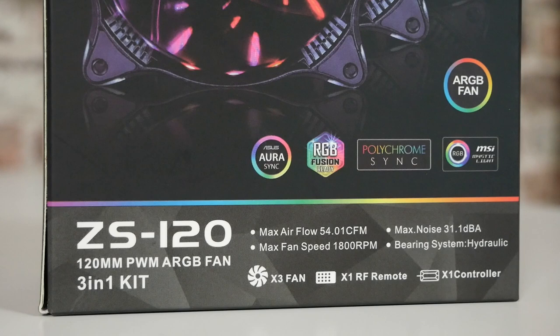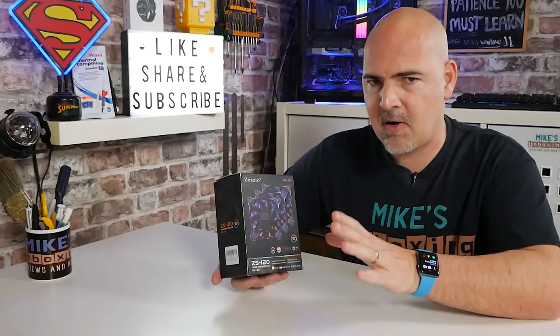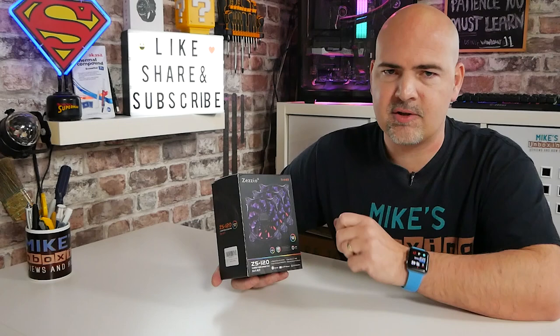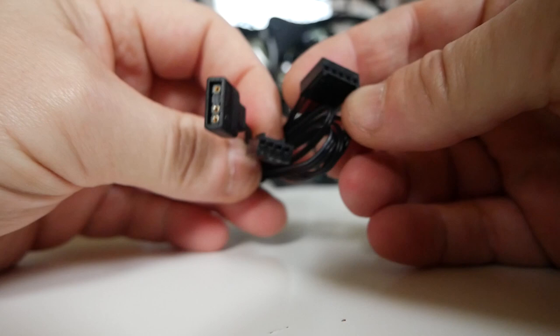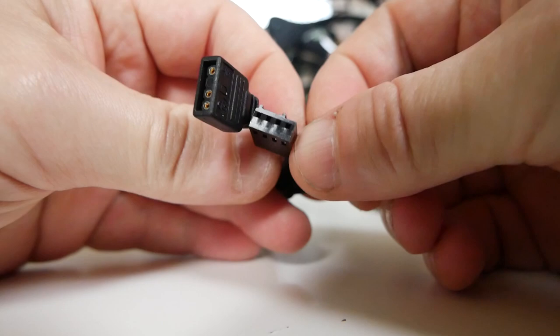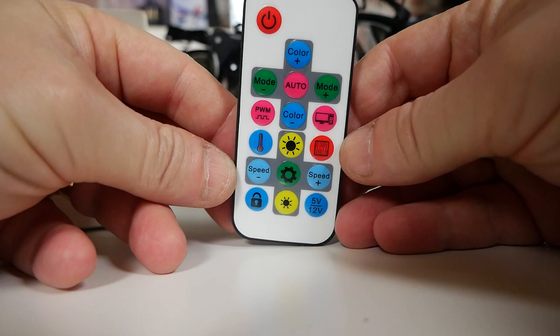It is a three-in-one kit, so it comes with the fans, a control hub, and a remote control. You can plumb them through into your motherboard if you have addressable RGB support with a three-pin five-volt header, compatible with most boards such as MSI, ASUS, Gigabyte, etc. If you don't have one of those headers, you can use the included remote control to cycle through colors, speeds, and options.